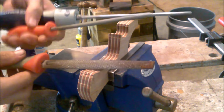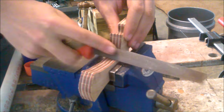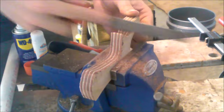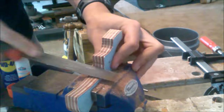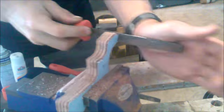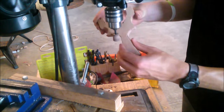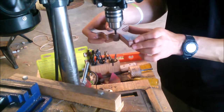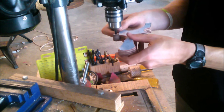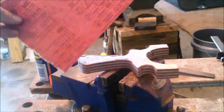Got all our rasps and files out. I'm going to try to get out all of these saw marks. Now I'll be doing some hand sanding with 150 grit sandpaper.